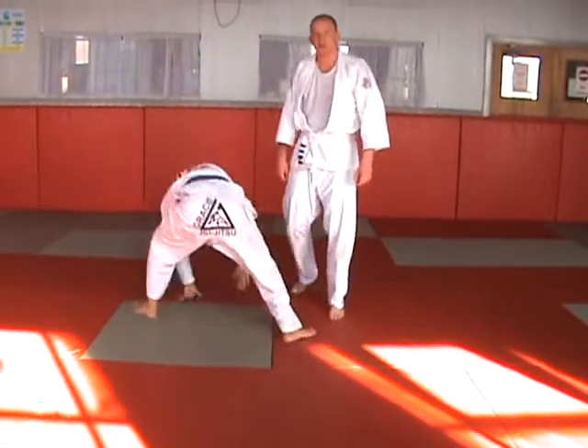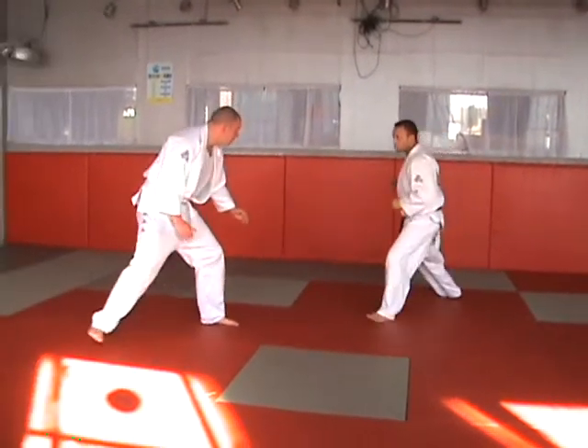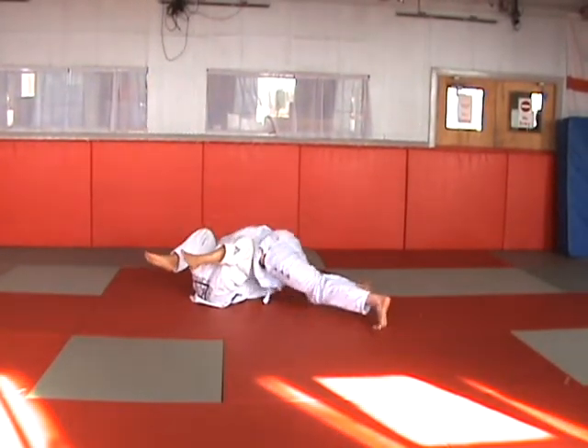Double leg take down, aggressive opponent. Conservative opponent.